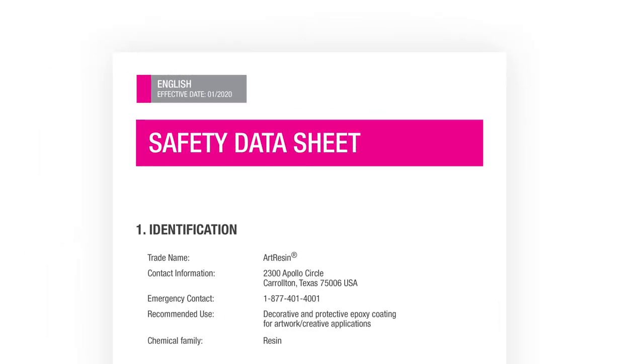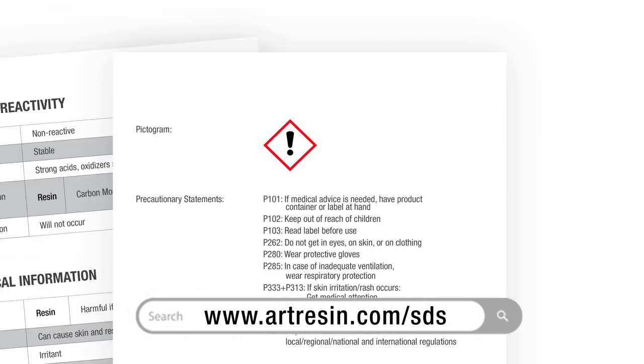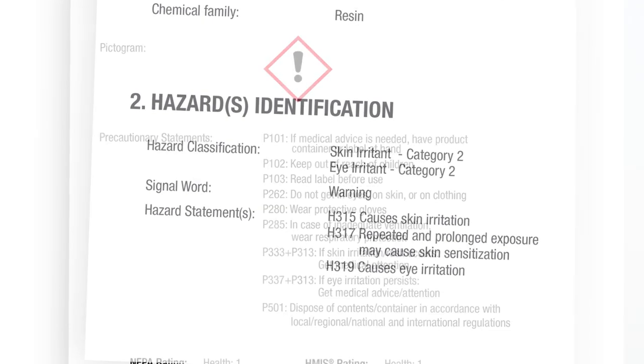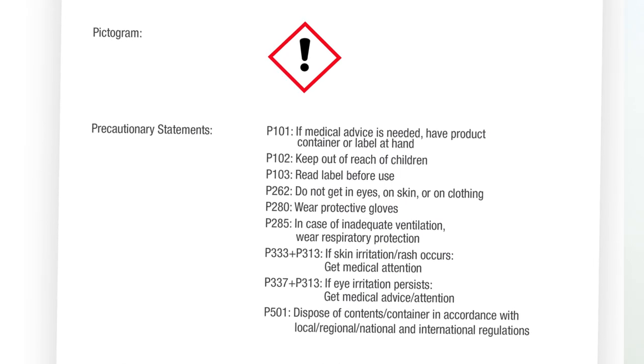Section one of 16 is identification — what is this product called, where is it made? As you can see, this is the Art Resin SDS we're looking at right now. It's available at artresin.com/SDS. And by the way, if you want an SDS from any other company, you can ask them for it and they have to provide it to you. Section two, and we're right into it: hazards identification. Here's where you'll find standardized language and pictograms to identify any potential health risk. This section is so important — they put it right after the product's name and manufacturer. I'm coming back to this section in a bit.